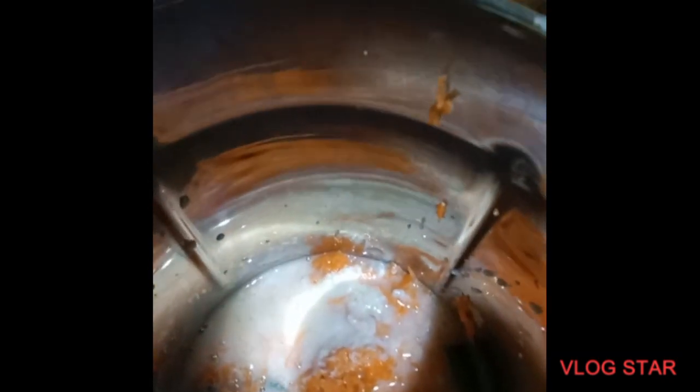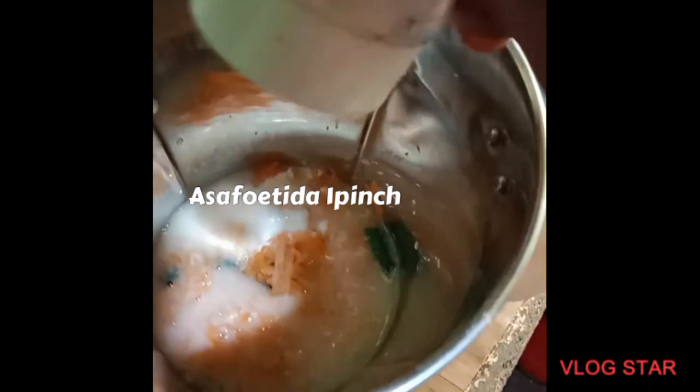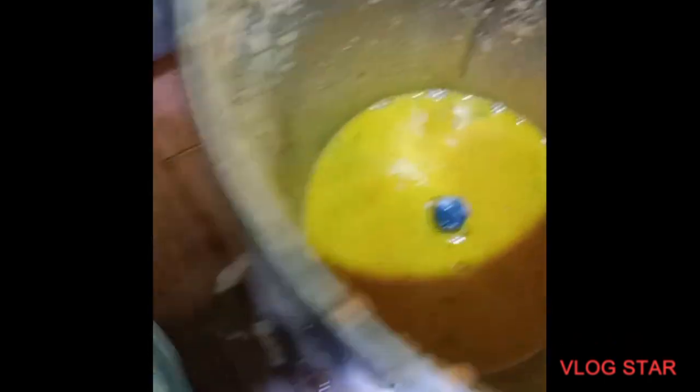We put the salt in the oven, then we put the perengai in the oven. Put the perengai in the oven and mix it, then grind it. Carrot chutney is ready.